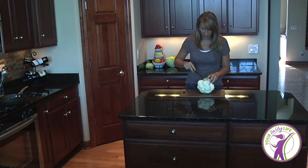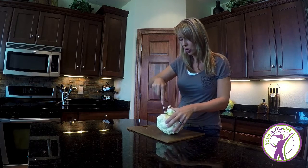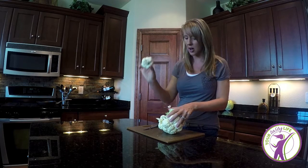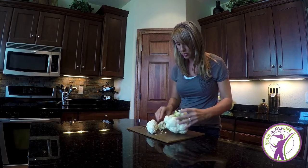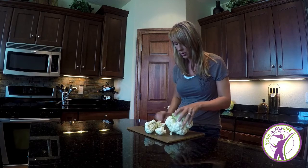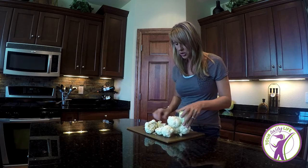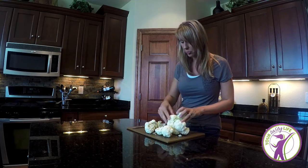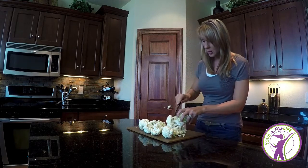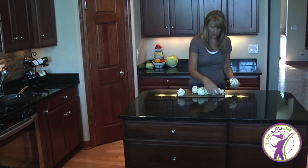Alright, we have our cleaned head of cauliflower. What I find easiest is just cutting around the core to get the cauliflower florets off. You just continue to cut around the head and keep picking off the little cauliflower bulbs. Really, preparation of cauliflower if you've never worked with it is pretty simple — just wash it, take the leaves off, and cut it into pieces.